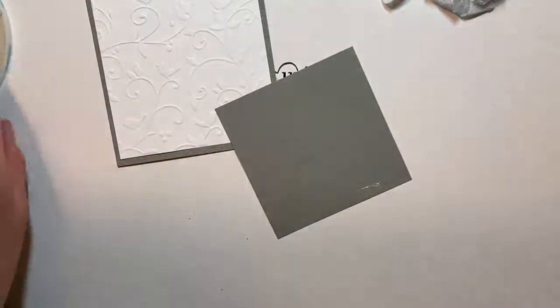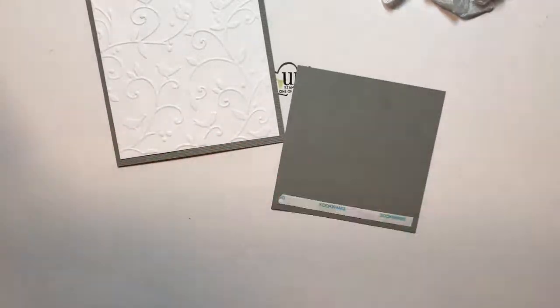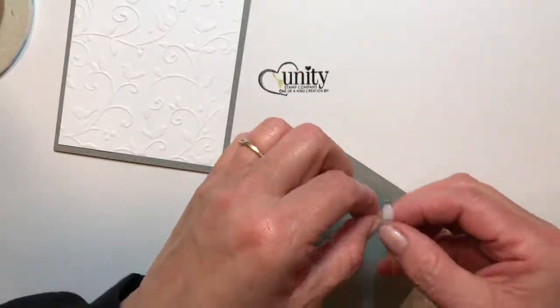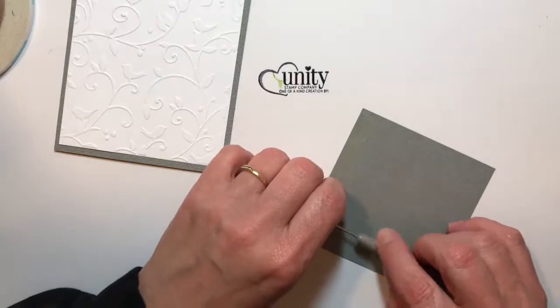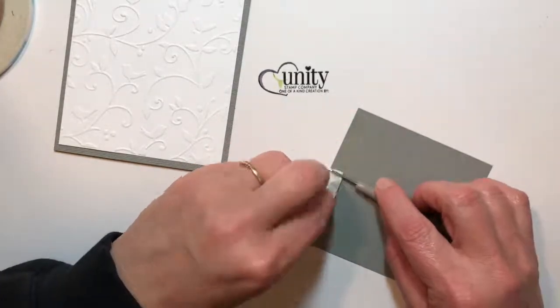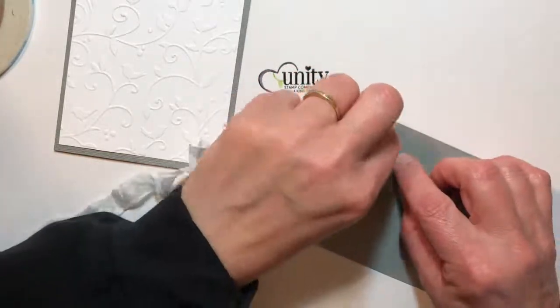Then I decided to create a little faux ruffle at the bottom of the sentiment and image piece. I just took the ribbon and started overlapping it. Using the tool I just went back and forth over the bottom of the piece and left just a little bit out there at the bottom so that it didn't appear to be too frilly.